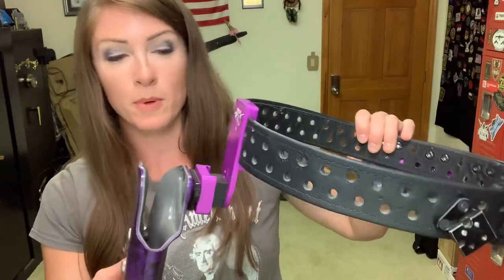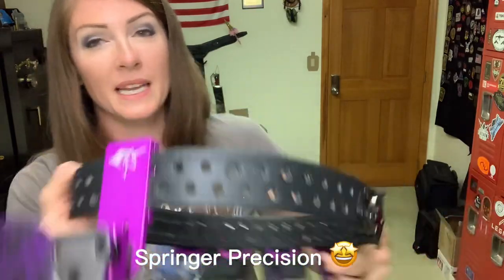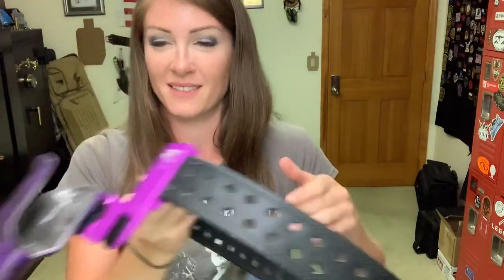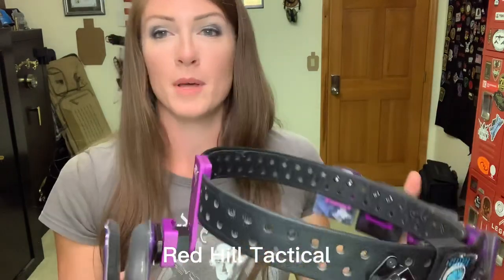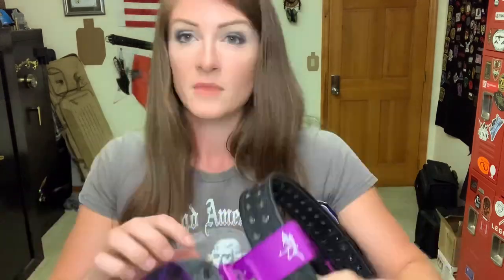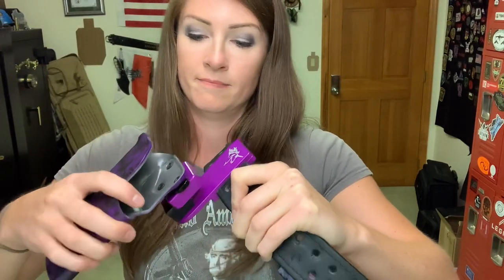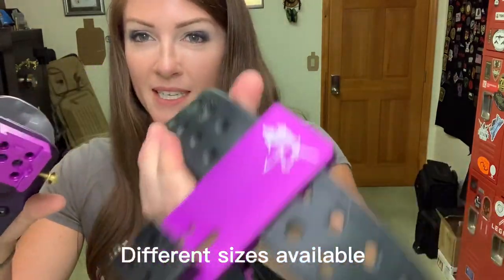For the holster, I have a drop holster made by Springer Precision — it's customized for me. As you can see, it has my unicorn on there and my purple, which I obviously love. The holster itself is Red Hill Tactical. What's really cool about this drop is not only can I access my gun quicker because it sits a little lower, but it has this nifty quick attachment. All I have to do is unscrew this right here and it slides up — you can see how that looks.